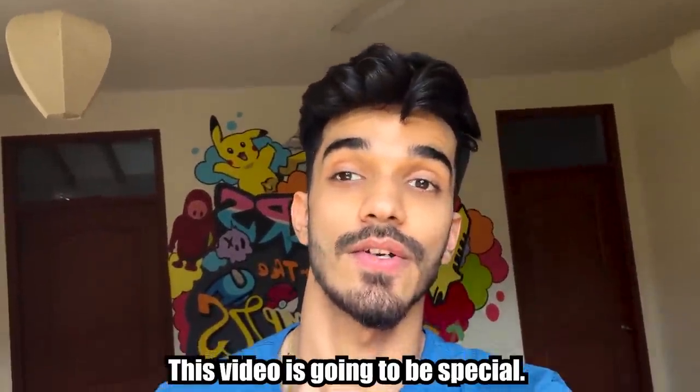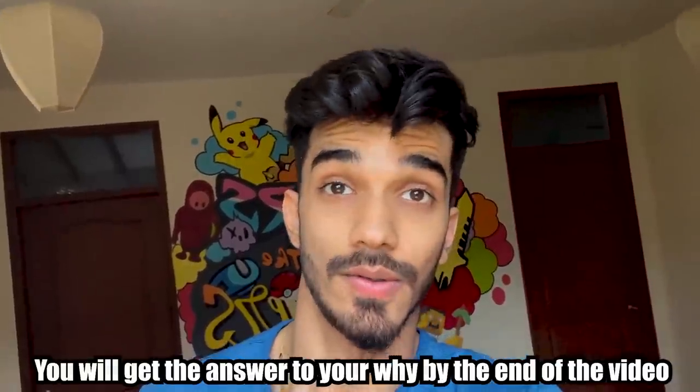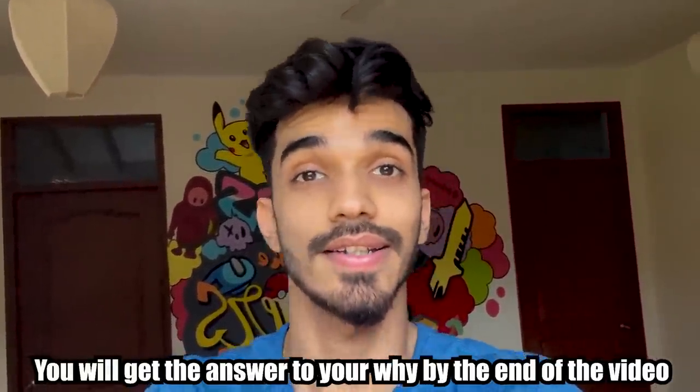What's up guys, welcome back to another video. This video is a special video — you can tell the answer at the end of the video.